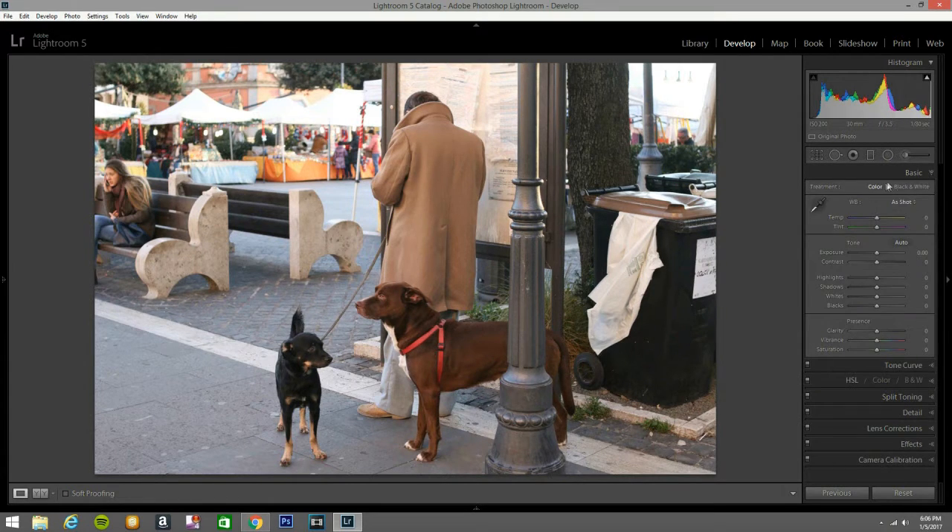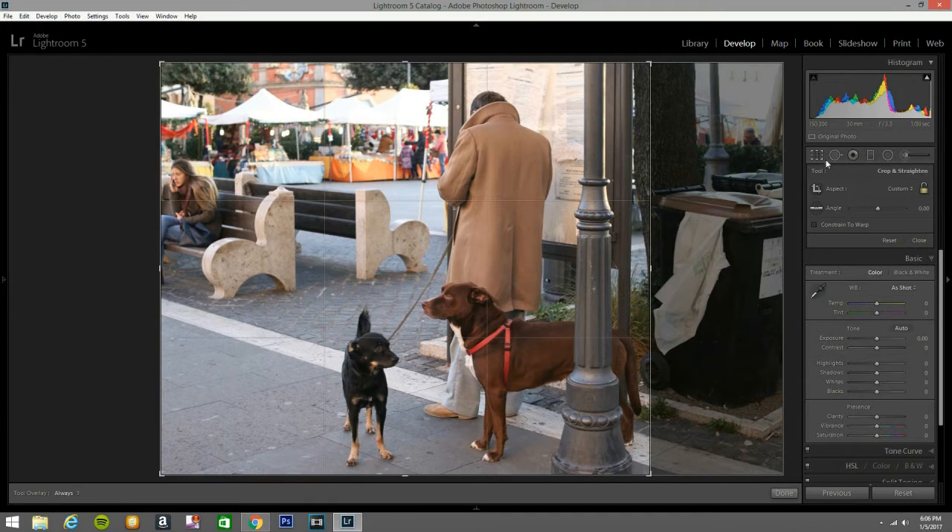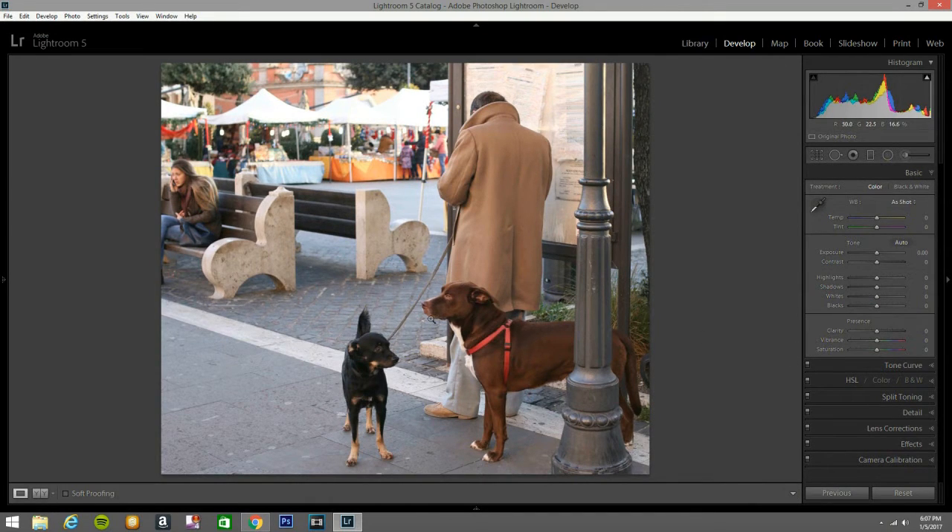I go to the basic panel. Now I find this a little bit distracting, so I'm going to bring this up a little bit and bring it all the way to there. This is the subject right here that we're going to try to bring out more alive, to look better. Now what I'm going to do is bring the contrast up a little bit to about 47. Bring the highlights — I'm going to bring them down so we can see all these details right here.